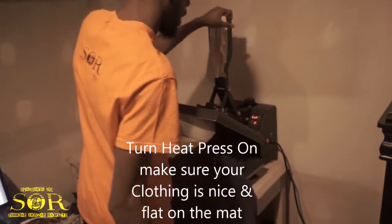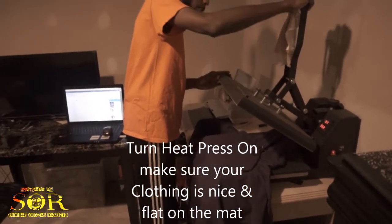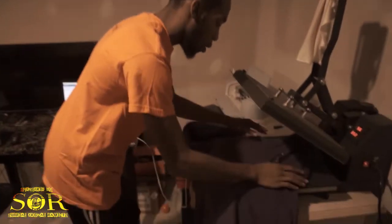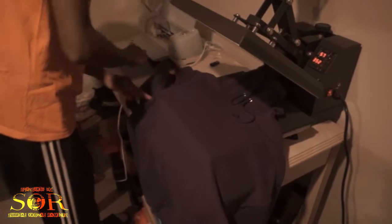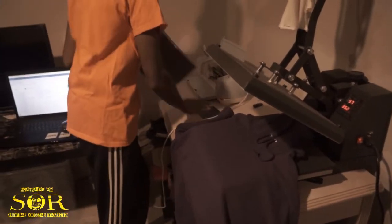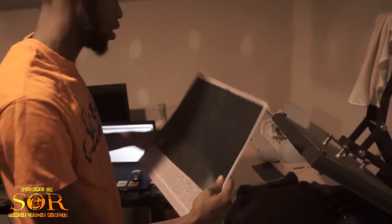Let's go ahead and start heating up our heat press right here. We're gonna let this sit for a little bit. We got the garment right here — the garment is actually safe, nothing should burn. We now have our SOR cut out — I can see it up here, cut out.